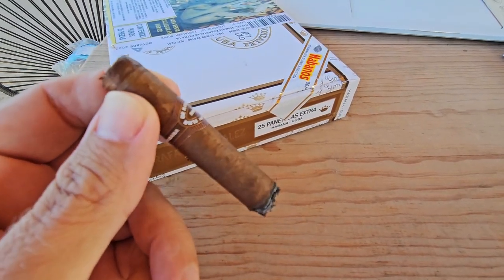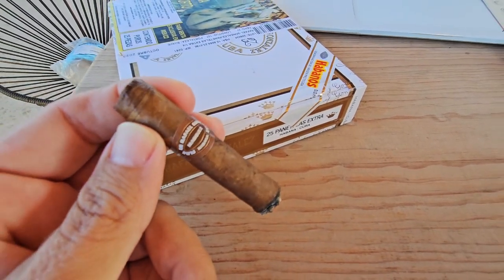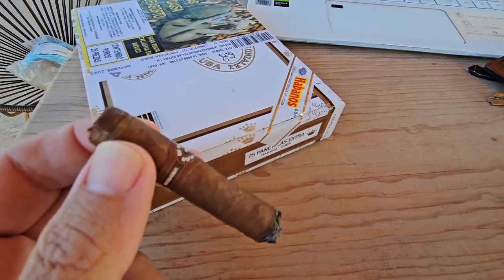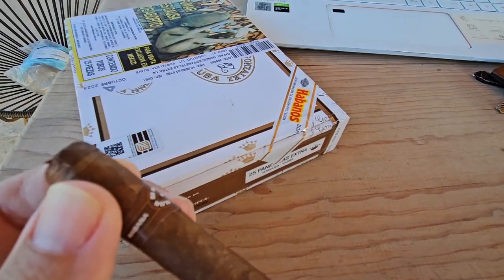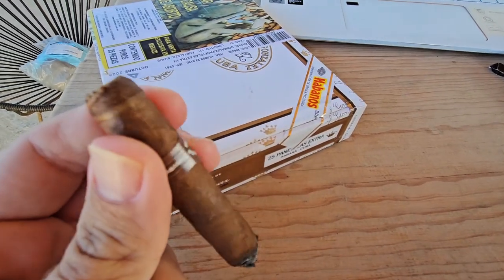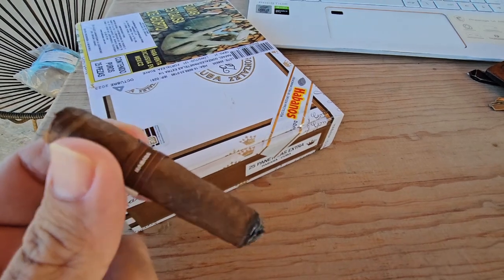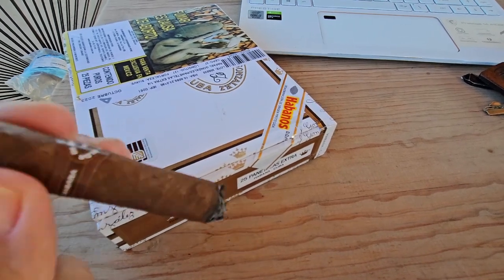Just about halfway through now. The tasting notes remain the same — a very pleasant mild smoke. It's very windy so I've lost the ash twice, but it's been a very pleasant smoke. It's the kind of cigar that if you were smoking it, no one would realize it's Cuban, and also the kind you could give to someone who has never had a cigar before — a great introduction to Cuban cigars with a good amount of smoke.